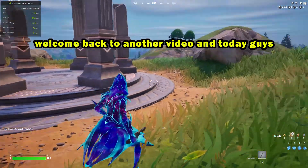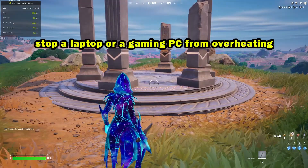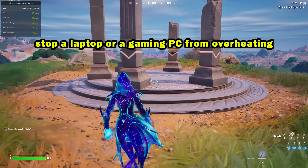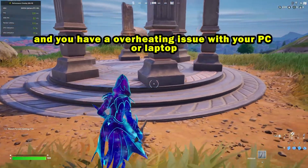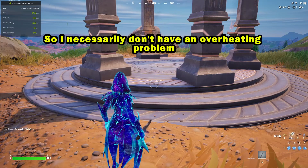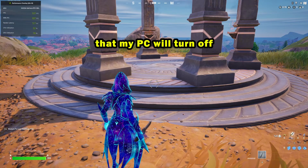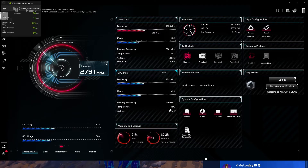Welcome back to another video. Today I'm going to be telling you how to stop a laptop or a gaming PC from overheating. A lot of you guys probably have the same problem — an overheating issue with your PC or laptop. My PC doesn't turn off from overheating, but my temperatures are really high. As you can see, my CPU is currently over 90 degrees Celsius, while my GPU is fine.